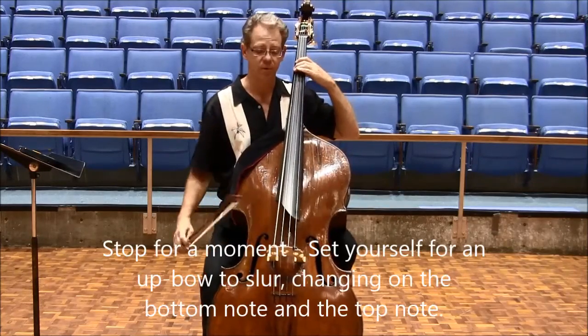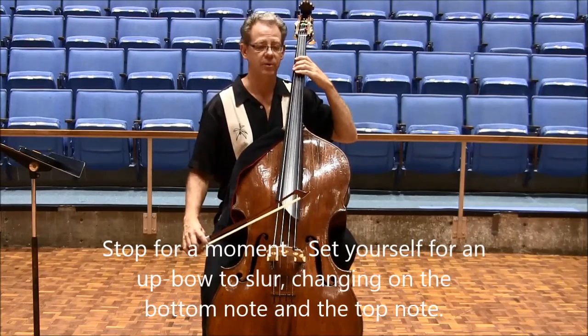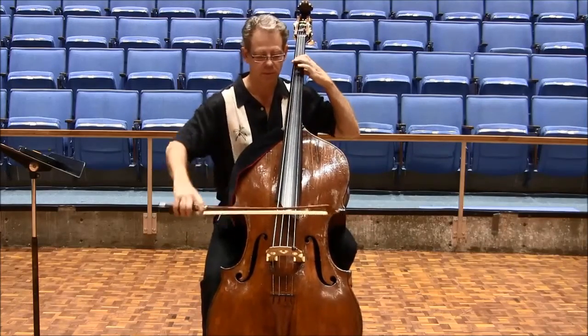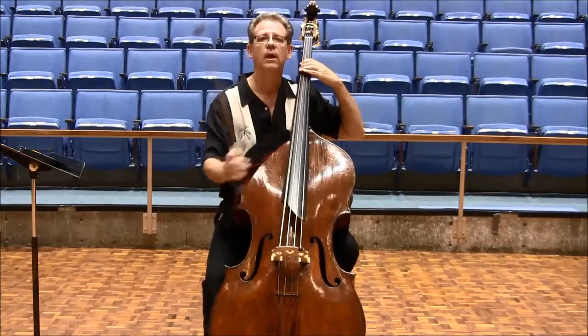And you can stop for a moment, set yourself for an upbow slur, changing on the bottom note and the top note. And you're done.